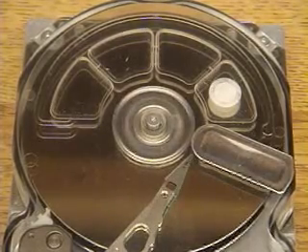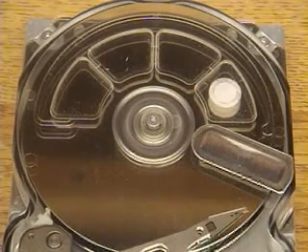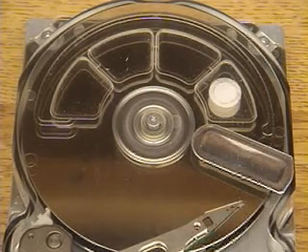I want to emphasize that it accurately locks onto a track each time. Now the disk has spun up and you can see it's doing one-track seeks — moving onto one track at a time, locking on, and moving on to the next one.